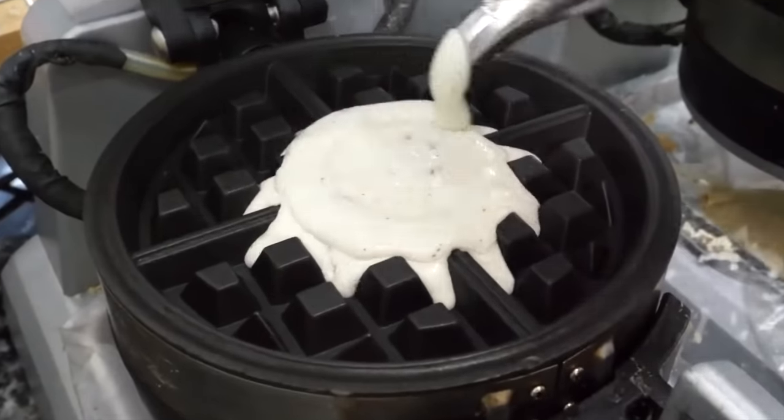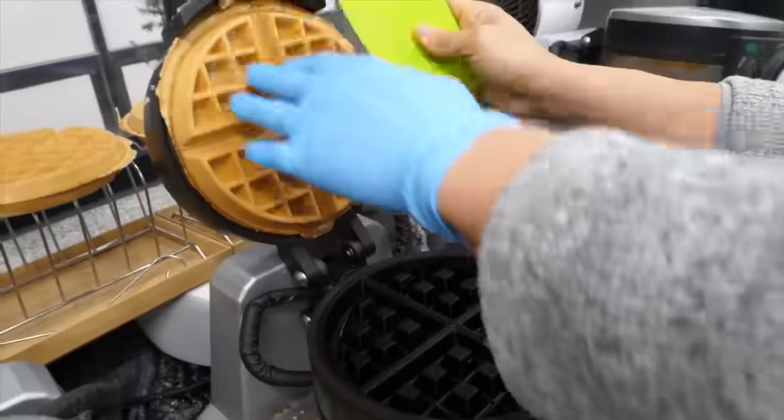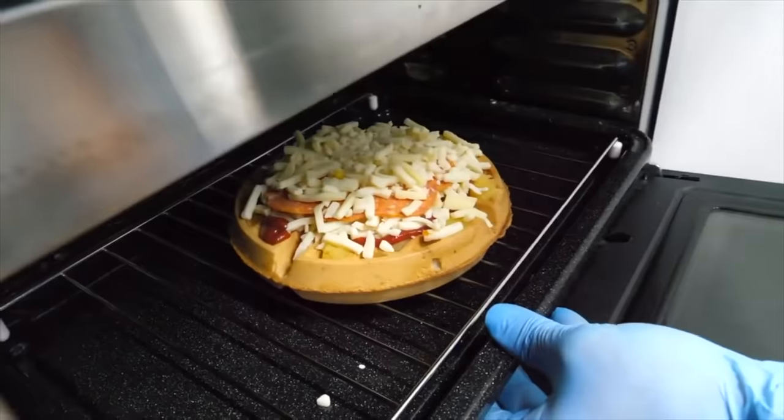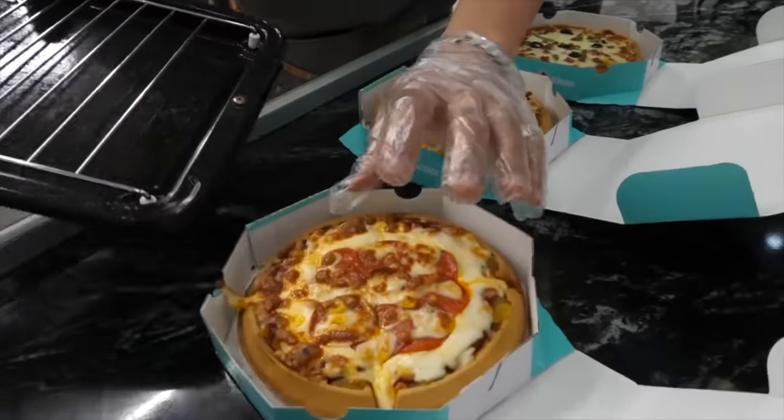The next dish is also going to be from Korea. They make an unusual pizza there — unusual in the sense that they have large waffles instead of a crust. Let's recreate this pizza.